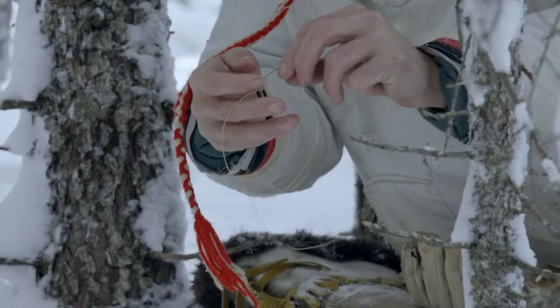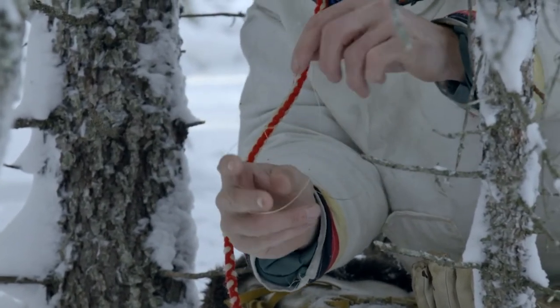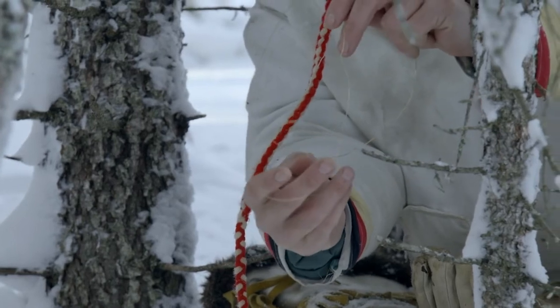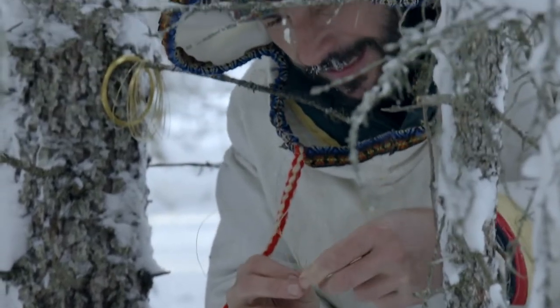All it is is a loop I've made in the wire, and this acts like a noose — hopefully the head of the animal goes right through the noose. That wire tightens up and strangles the hare, and it's a quick death.